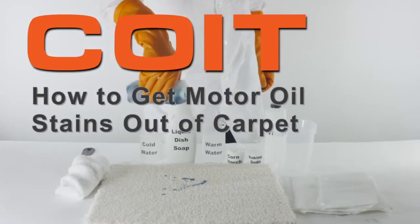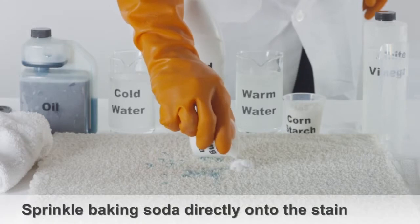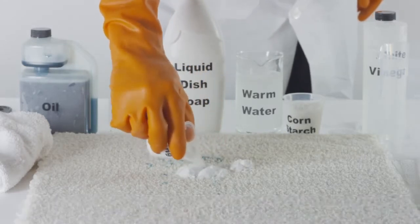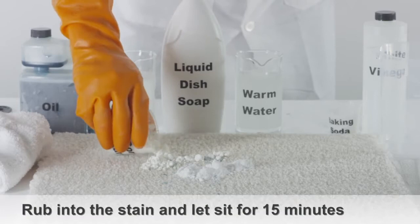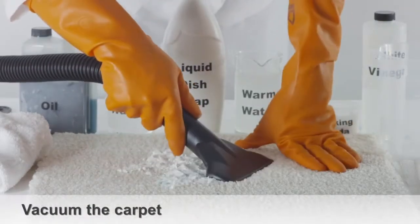How to get motor oil stains out of carpet. Sprinkle a bit of baking soda directly onto the motor oil stain. You can also use corn starch if baking soda isn't available. Let the baking soda or corn starch sit for 10 to 15 minutes, then vacuum the carpet.